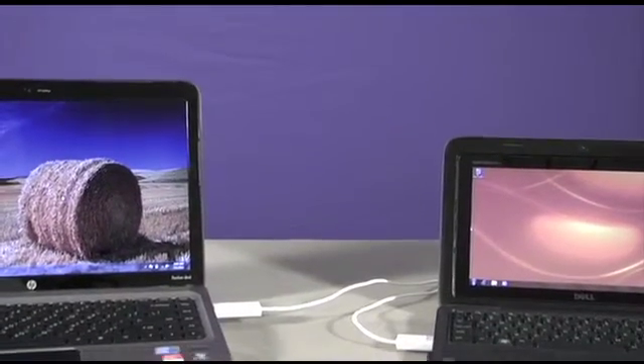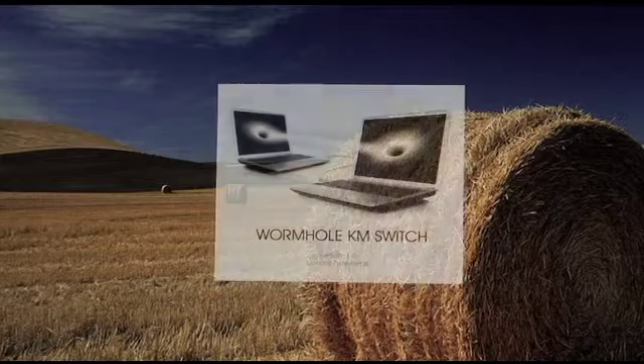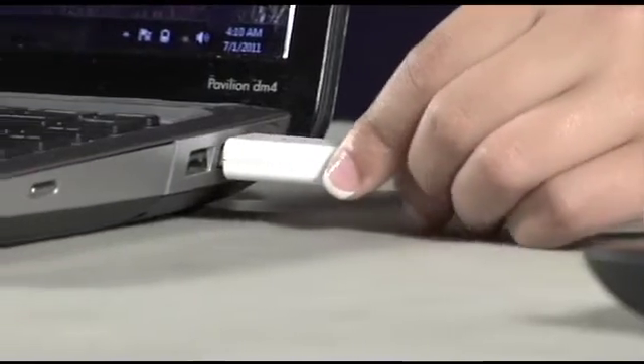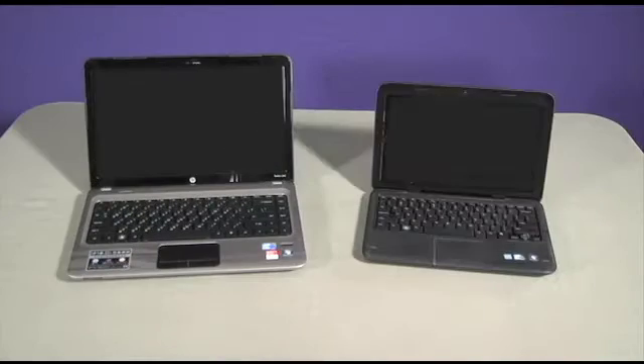Working with two computers at the same time is easy with this breakthrough product from J5 Create. The Wormhole increases efficiency by allowing you to link two computers as one. Simply connect the Wormhole KM Switch from your laptop, PC, or tablet to another computer using the USB ports from both devices.